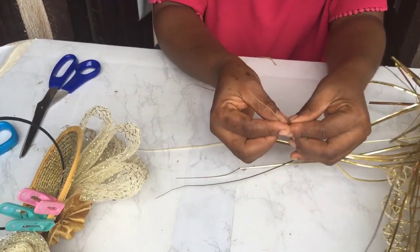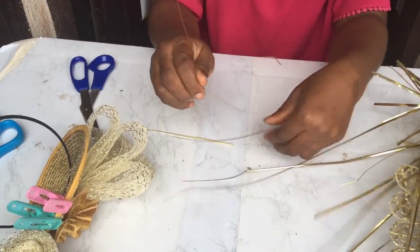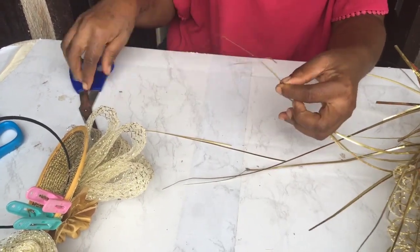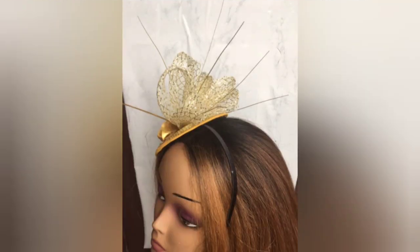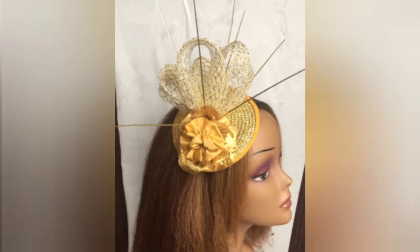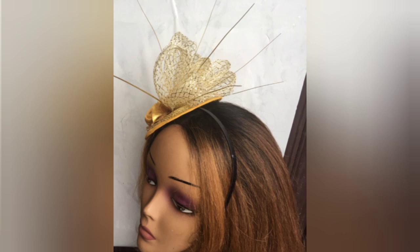Then we cut out the spikes and glue them into position using B6000. My dearest apologies — my camera was working and not working, if you get what I mean. So here is the final product: the Spider-Man's web. Really, tell me — doesn't it look like the webs he brings out from his palms?